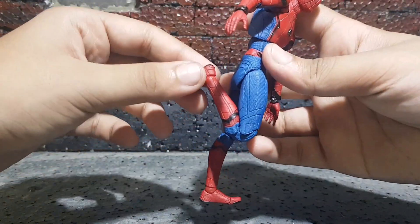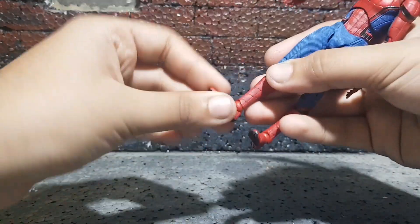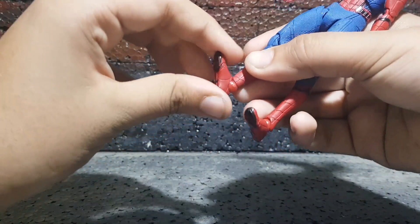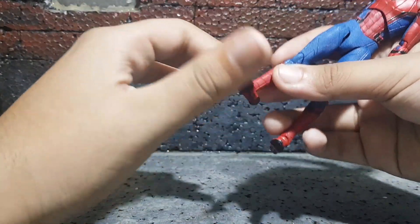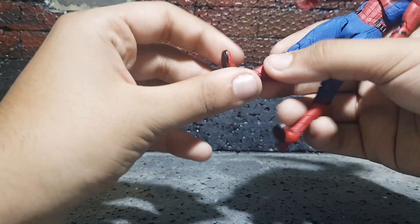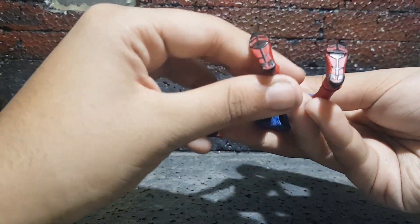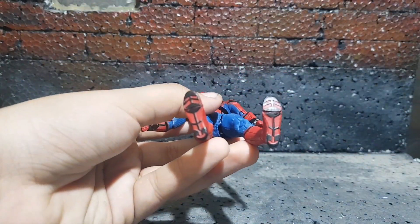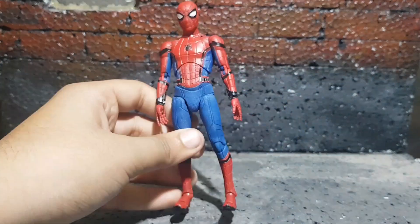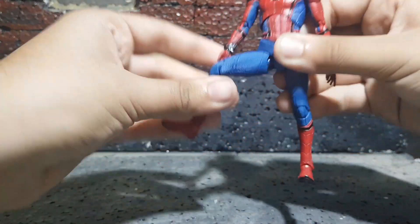You've got double-jointed knees which bend that much. Ankles swivel side to side, they move up, they move down, and they pivot really nicely too — the swivel really helps the pivot. There are no peg holes at the bottom, but we do have the stand, so that's not a big problem. You'll be able to pull most poses off.